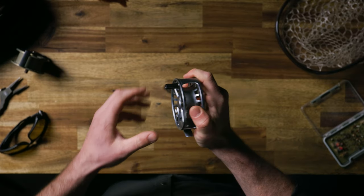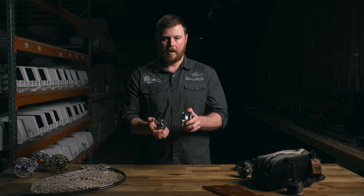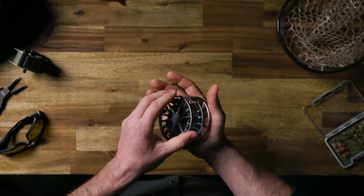The GURU-S is the first reel in our lineup to use a compact version of our sealed conical drag system. This gets that same consistent drag in a smaller package, but allows us to narrow the spool as well as increase the diameter for better fly line and backing capacity.